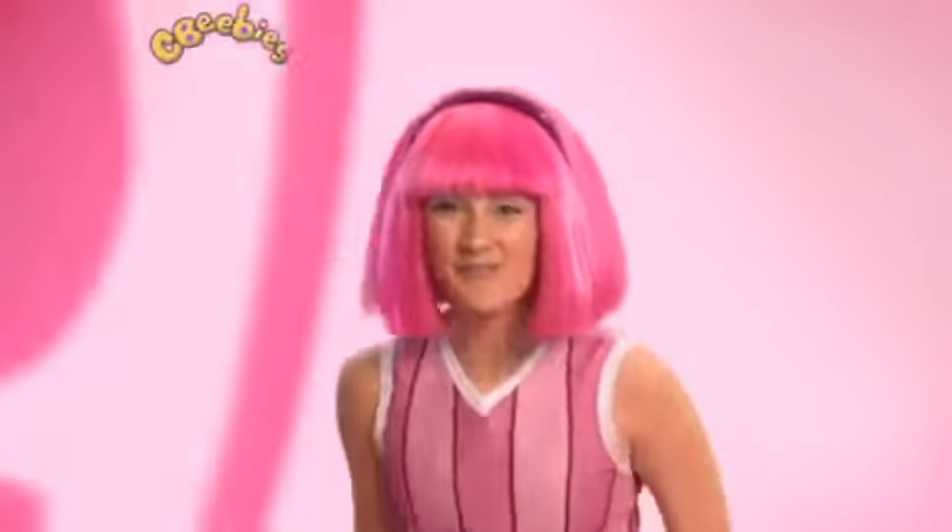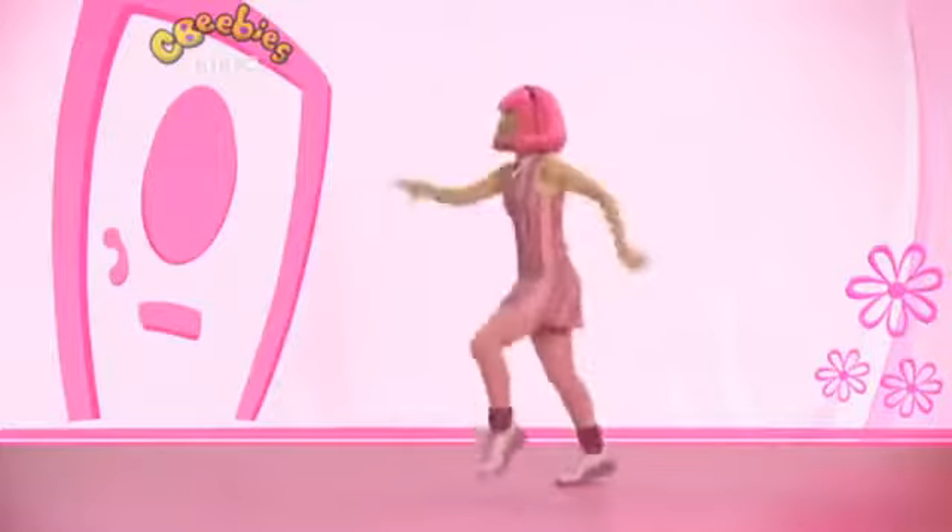Now let's try it a little bit faster. Great! I think you're ready to do it all together. Let's go!